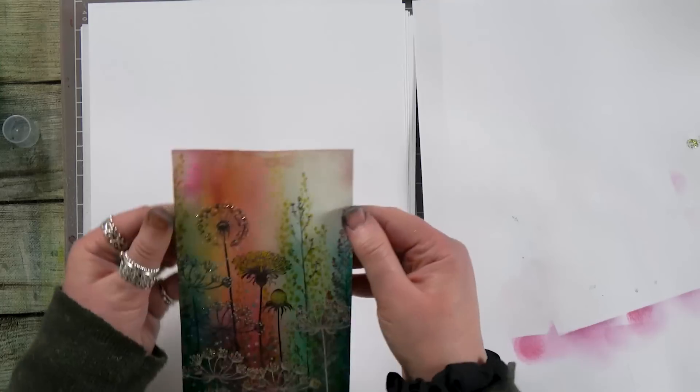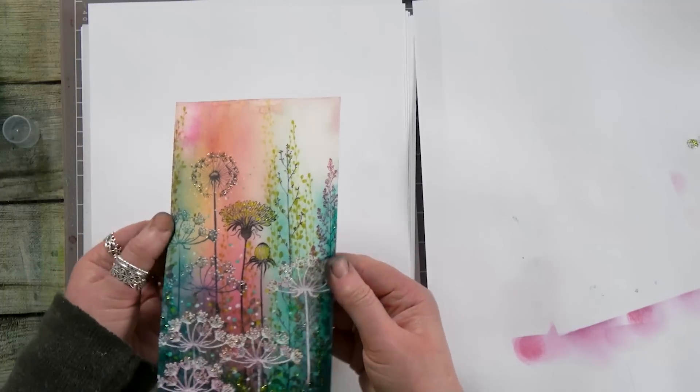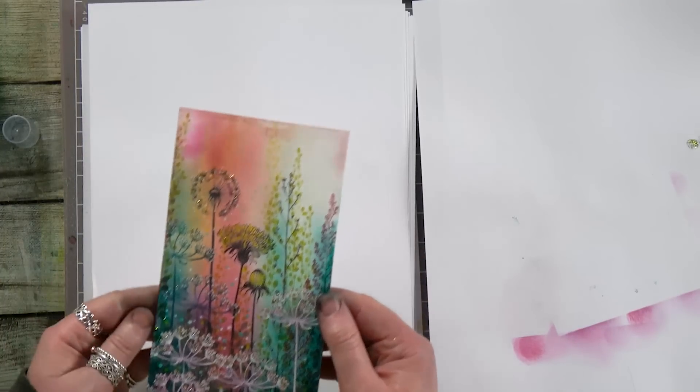Okay guys, I do hope that you enjoyed watching today. I really enjoyed making it, and I hope that it's inspired you to have a go yourselves using some of the new stamps. You take care and I'll see you tomorrow — bye guys!